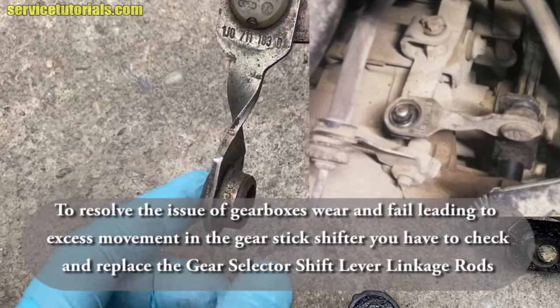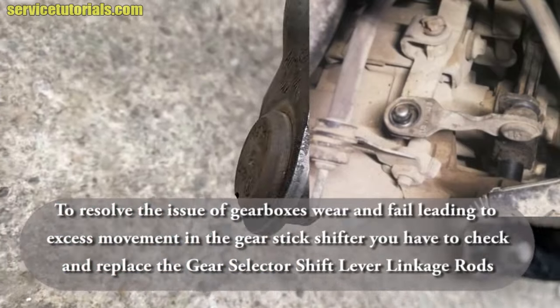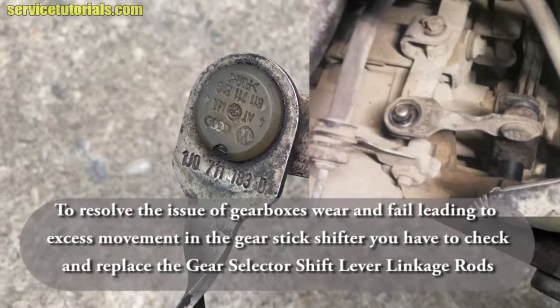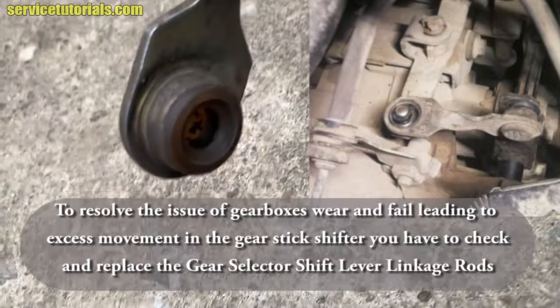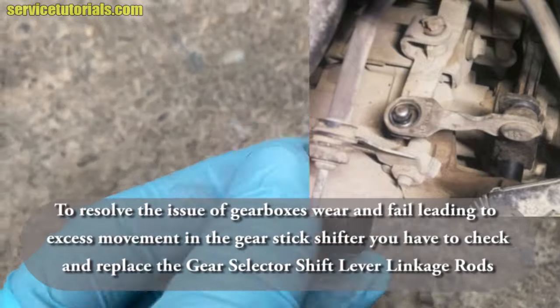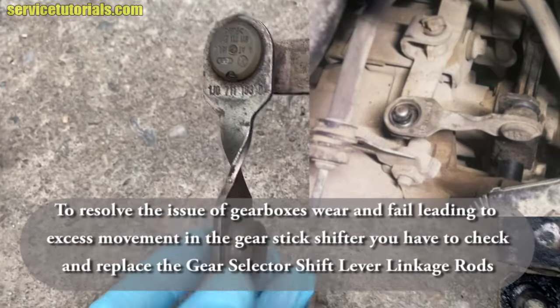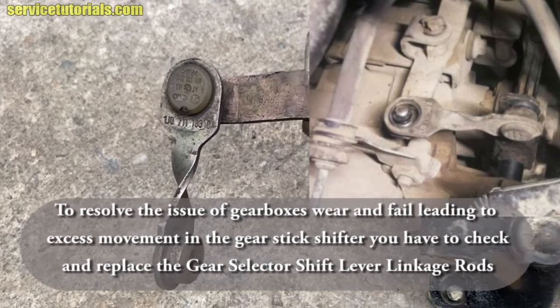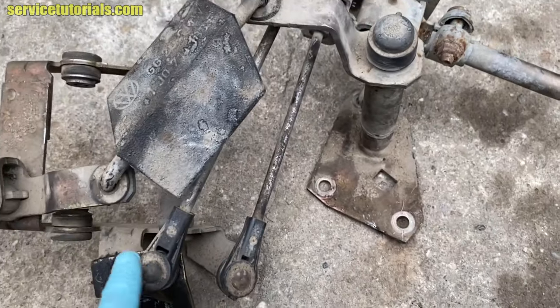If you look closely, there are bushings on both ends of the linkage rod. As you can see in the picture on the right side, the bushing is missing from that part. This part also has a bushing, so you have to check it to see if it's okay. Our parts here are fine. You can find these gear selector shift lever linkage rods in the video description below.